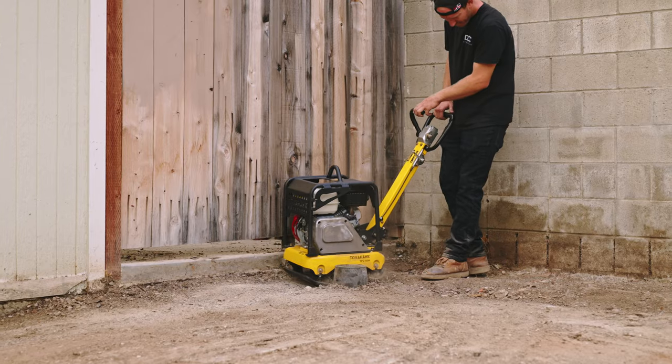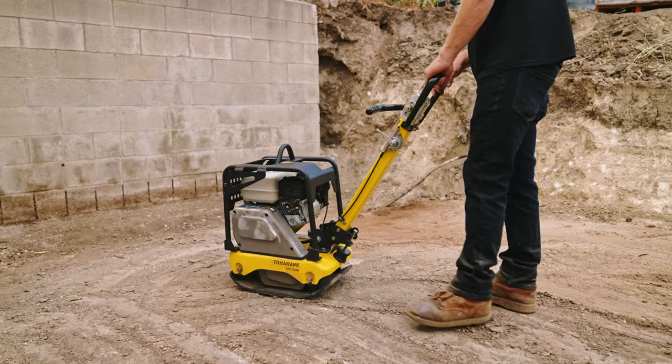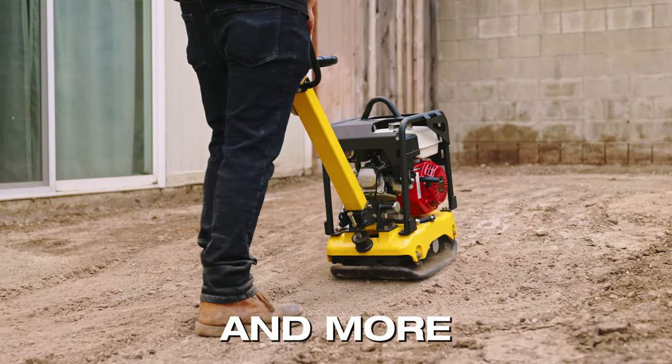Experience unmatched performance with Tomahawk Reversible Plate Compactors. From commercial or residential construction to landscaping, road, trench, and pipeline projects.